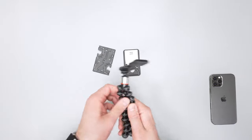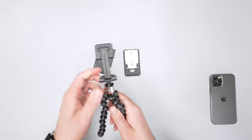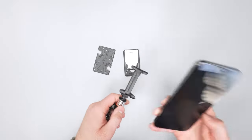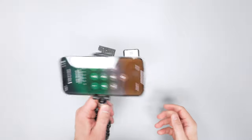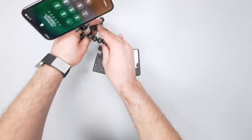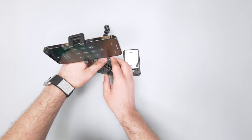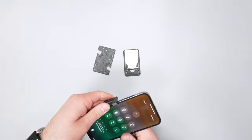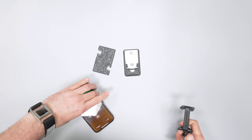If you want something more robust that you can angle around, there's always the Joby GorillaPod. It gives you a pretty solid attachment and you can set it up tripod style. It's a bit of a different use case, but I still think it falls into this same family of products.